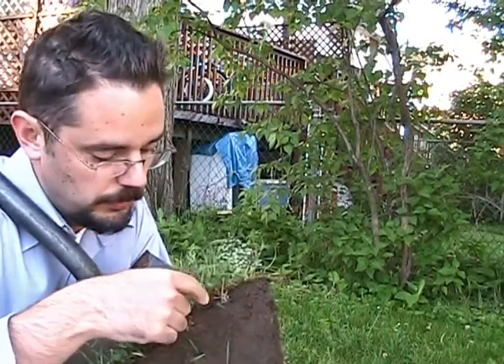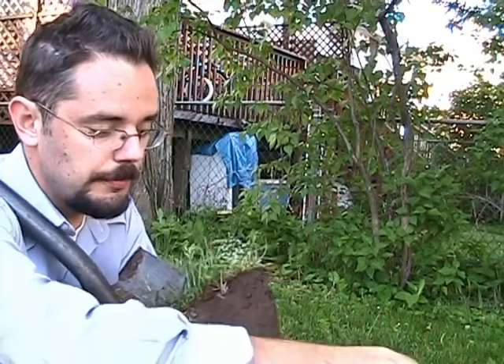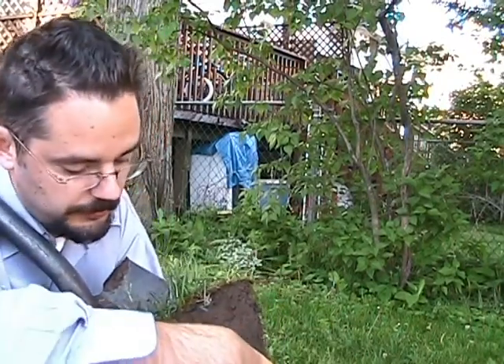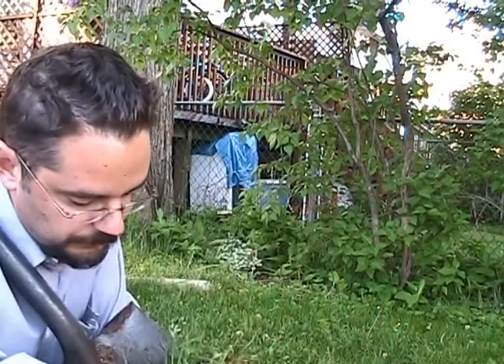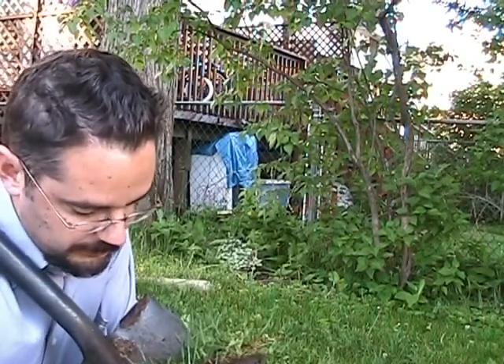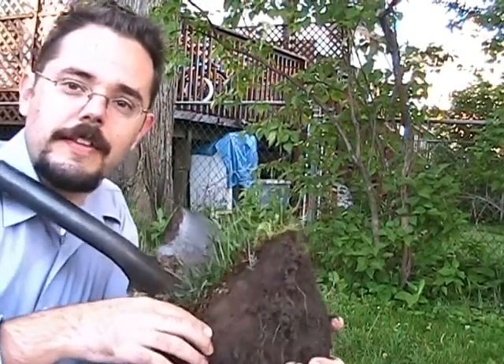Now when you submit your sample, you want to make sure to pick out any vegetation, any roots — you want to try to get most of the roots out. That'll be sieved out in the lab if you don't do it yourself. So in this case I would just kind of crumble off some of that and knock that down. Then do a number of samples.